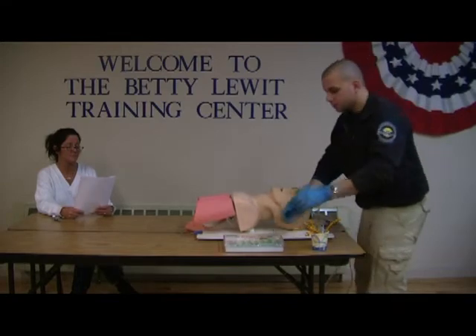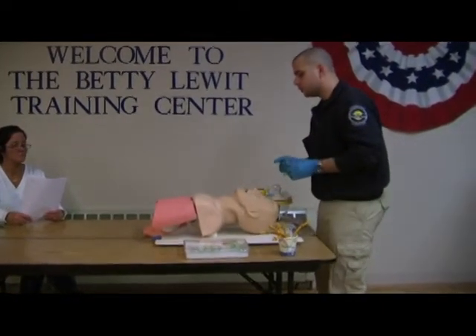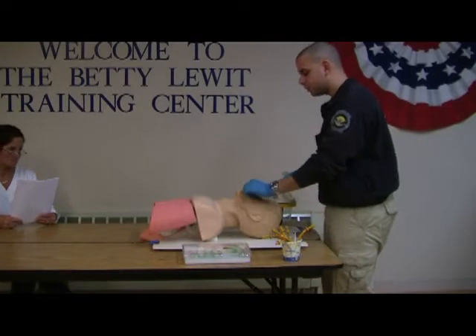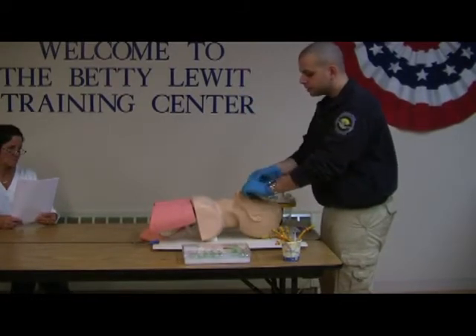VSI in place. I am going to select my oropharyngeal airway. I am going to measure the oropharyngeal airway from the corner of the mouth to the tip of the earlobe. I am going to open the patient's airway with a cross finger technique and insert the OPA upside down, rotating it as I insert.